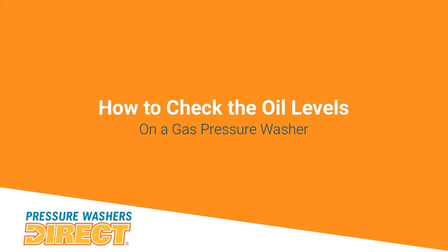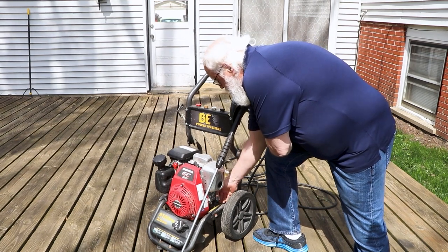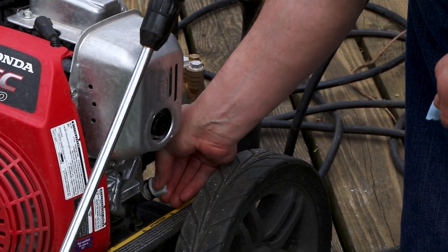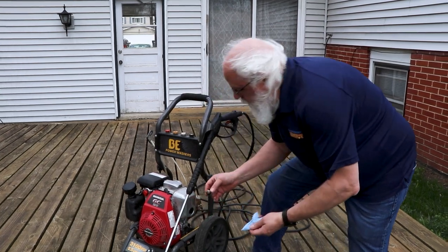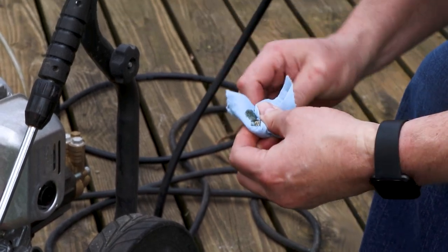The first thing you want to do is check the oil level on the dipstick — it's down over here. Screw it down, then wipe it clean. From good practice, reinsert it once you've cleaned it and then double-check it one more time. Make sure that oil level is nice and full. We're pretty full, so we're good with the oil level.